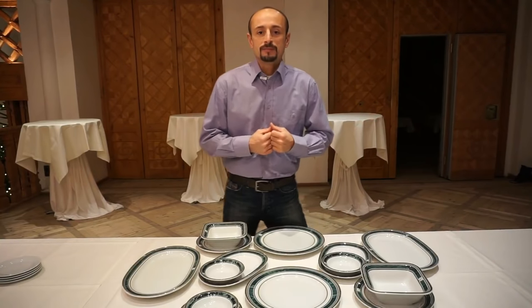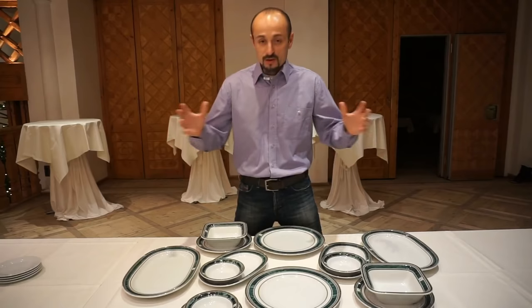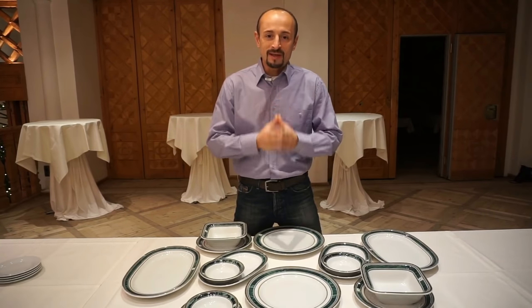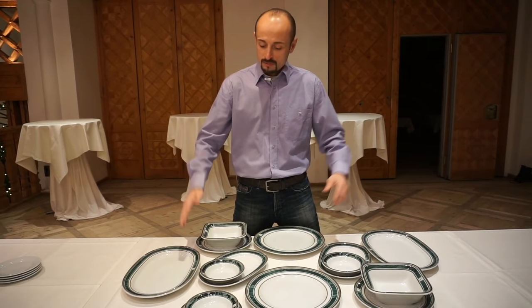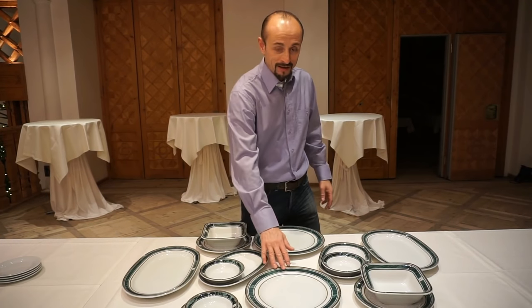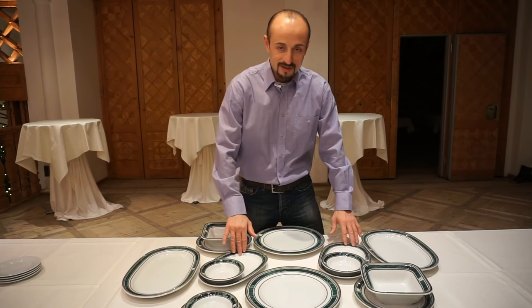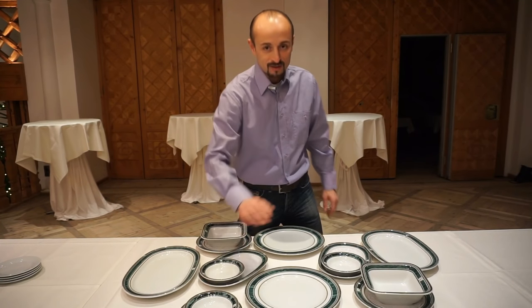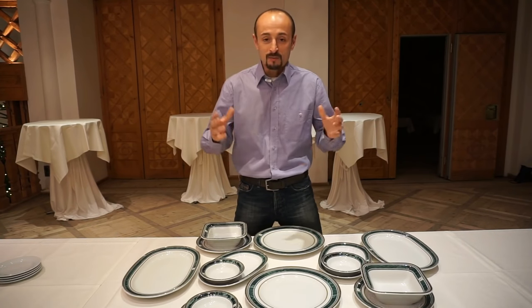So guys, bussing tables. In front of me I have all the plates that you will find on the table when the guests are finished with their meal: four people, two tafelspitz, one back handle, one goulash, side dishes for the tafelspitz, sauces, and a kartoffel salad.